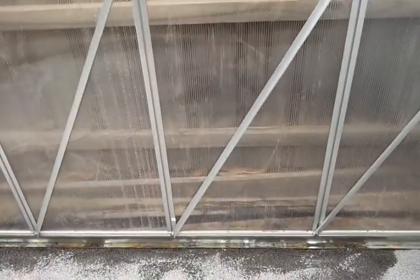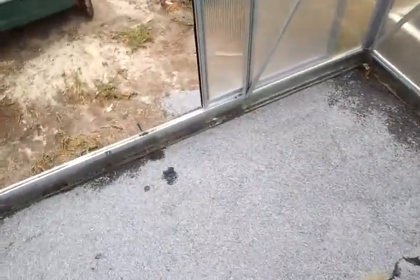I've painted the back wall white, as I've seen in other greenhouse builds. And it's done.